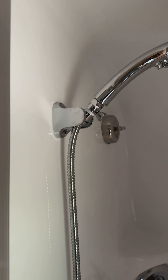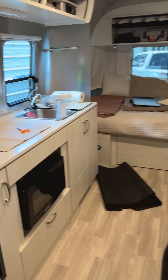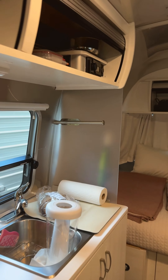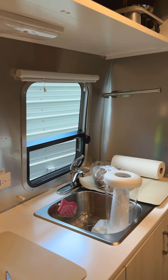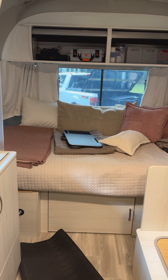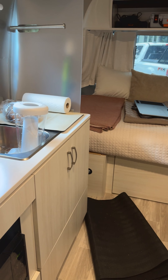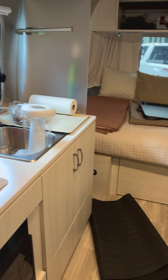We have not used the black tank yet — not sure if we will. We did install the little shutoff valve. Mostly we have suction cup hangers everywhere, and I think that's pretty much it — oh, and the paper towel holder up there.